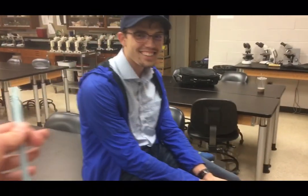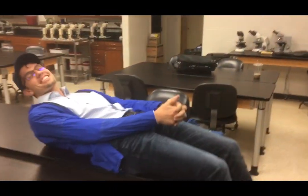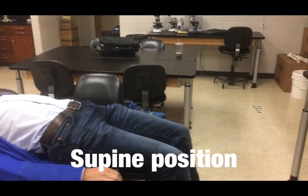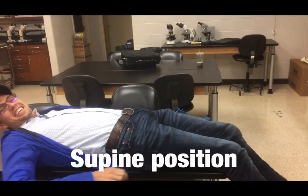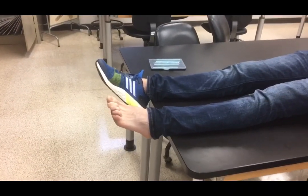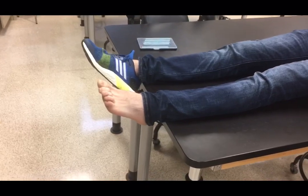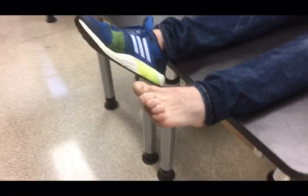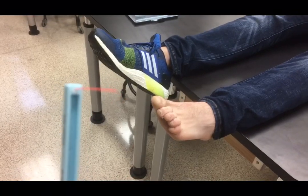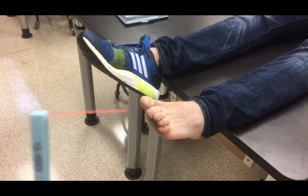We will now demonstrate the Semmes-Weinstein test on the patient. Instruct the patient to lay down on their back with their feet hanging off the edge of the table. Please scoot back on the table. Have them remove their sock and shoe so that their foot is exposed. You want to push this monofilament directly against the skin.